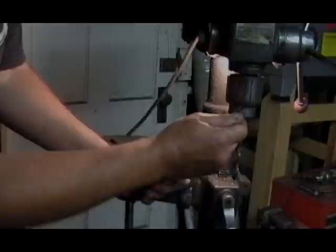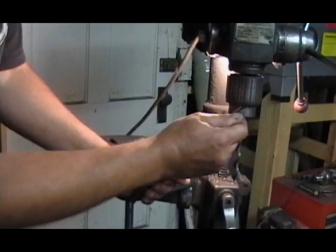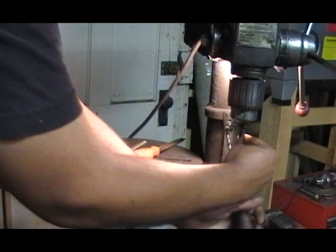There are few things more annoying than losing that chuck key in the middle of a project. Now you know how to keep moving and find that chuck key later after you've finished the project. Check out other Fab King videos to keep your project moving.